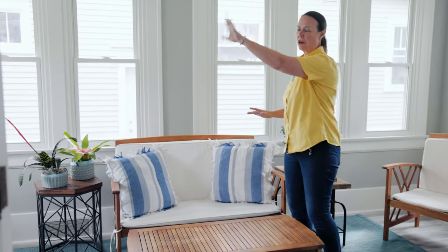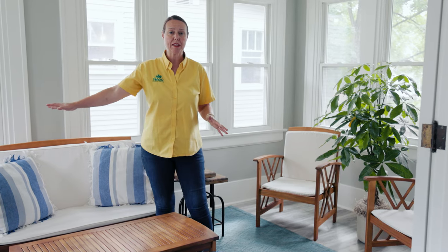Hi everybody, this is Noelle from Petiti's and we're on location in this beautiful home. We just wanted to show you kind of a normal houseplant layout. We're out in this sun porch — it's all windows with eastern, northern, and southern exposure. So you're getting a lot of light out here, and we wanted to show you some of the bright light plants that absolutely love it here.